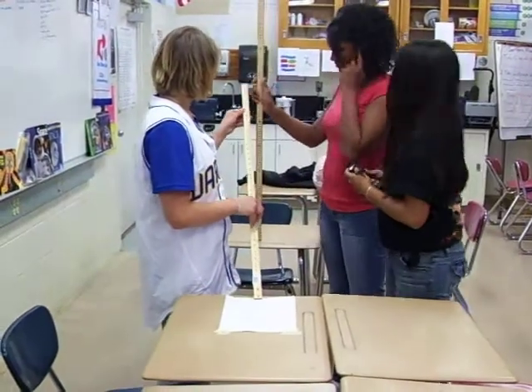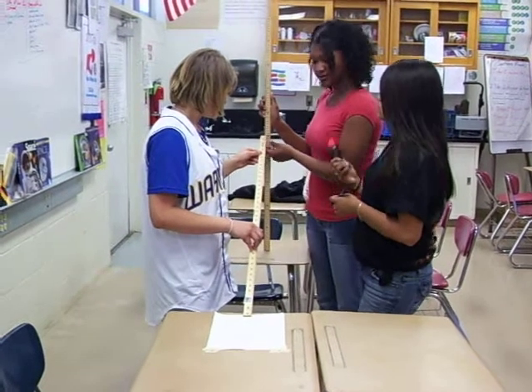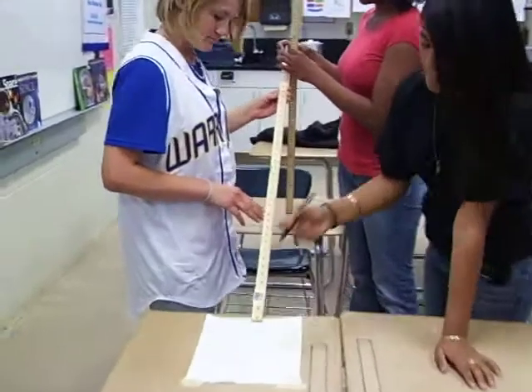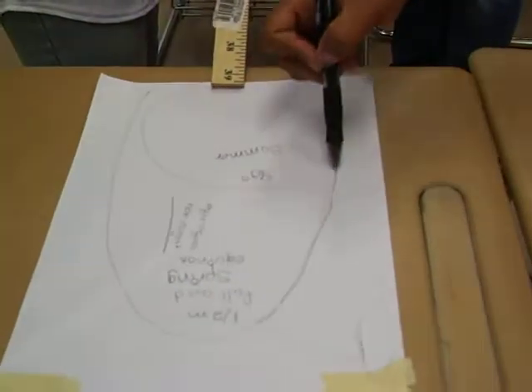Next you'll have to move the ruler back at a 30 degree angle, put the flashlight at the edge of the ruler, and outline the shadow of the light.